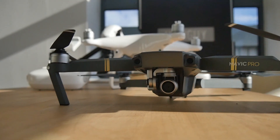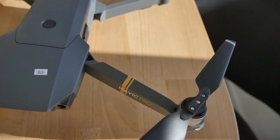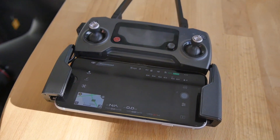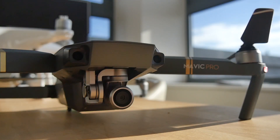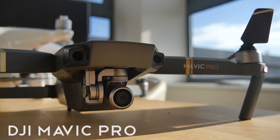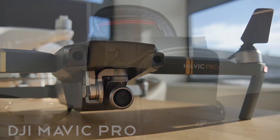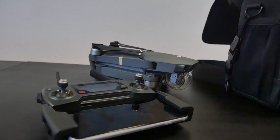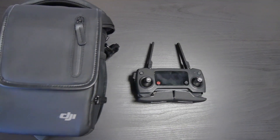HeliGuy has received an advanced unit of the Mavic Pro from DJI and has put together a video to show it in action. The Mavic Pro is a folding quadcopter which combines portability with a large suite of features. It packs all the functionality of DJI's previous model, the Phantom 4, into a smaller, easy to transport aircraft.